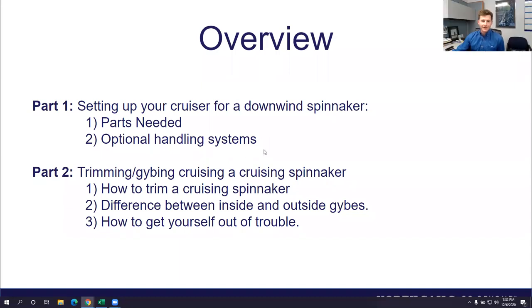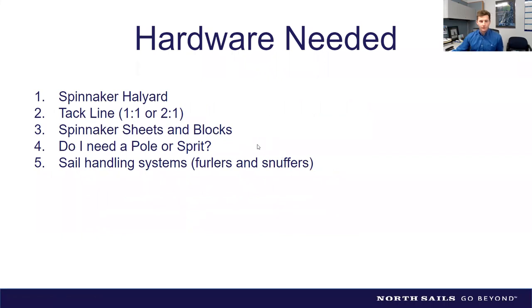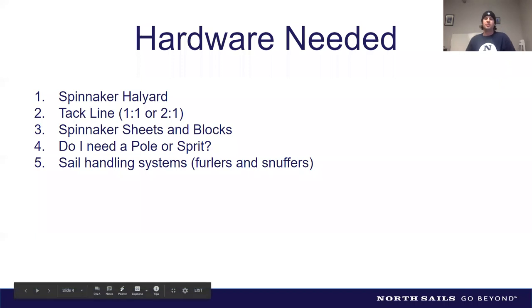Let's get right into Part One: what hardware is needed. We get a lot of questions in our loft — people want to buy a spinnaker but don't realize what hardware is involved. So let's go through the different pieces you actually need to make it all work as a system. The first thing is a spinnaker halyard.